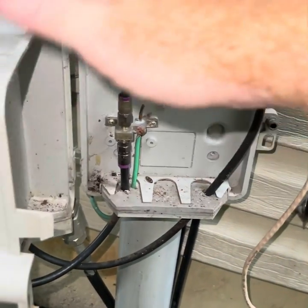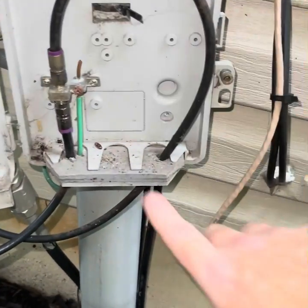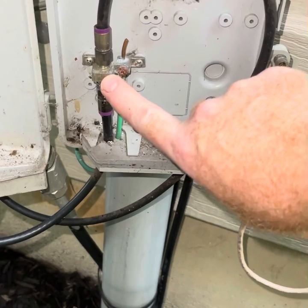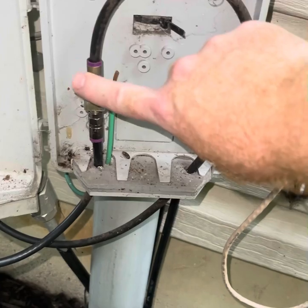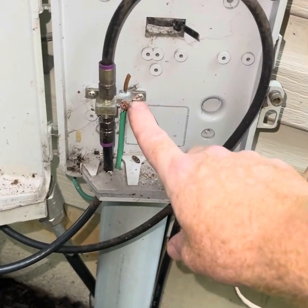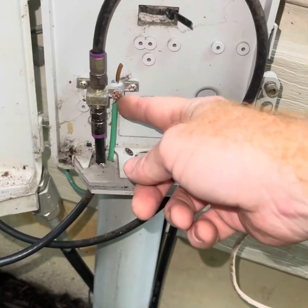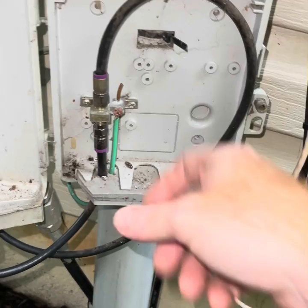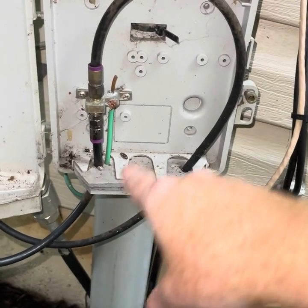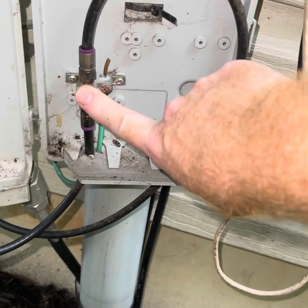One thing you want to watch out for is out here in the DMARC box before it even enters your house — you're going to have a little connector here. This is pretty much the DMARC. It comes in from the road and goes into your house. You want to make sure this is grounded. Sometimes people forget to ground this where there's nothing nearby for the installer to ground to, and instead of putting a grounding rod into the ground and grounding it properly, they'll just leave it ungrounded. So this is the first thing you want to check.